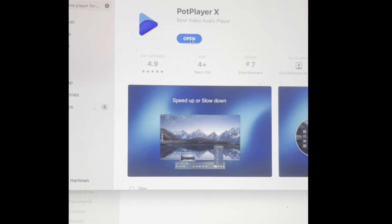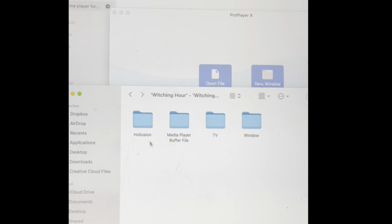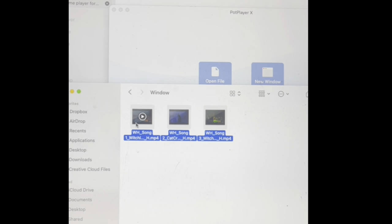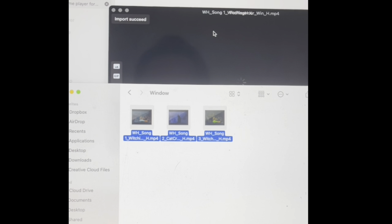Now to play your videos, I use Pot Player, which you can download for free from the App Store. It allows you to play multiple videos on an endless loop, so once you click play, you can leave it and forget it.